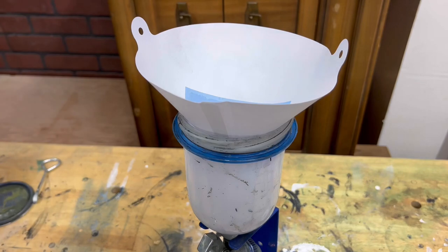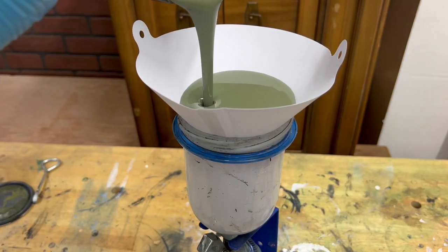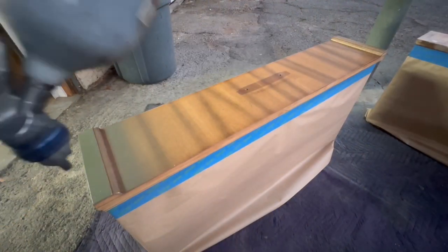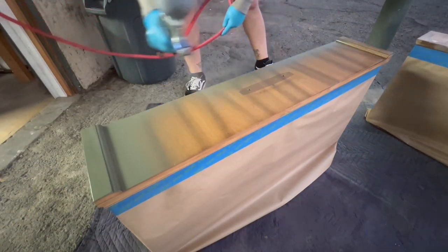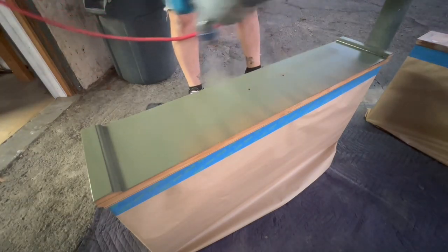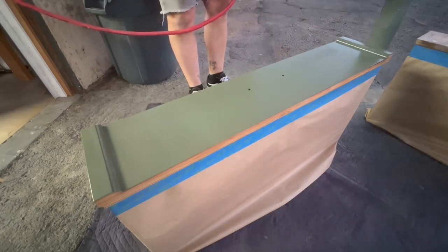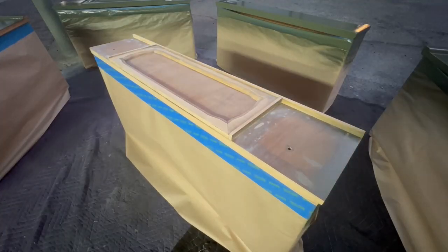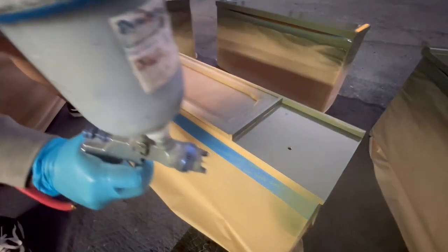Using disposable paint filters helps to keep junk out of your paint and off of your pieces, and it also helps to extend the life of your HVLP gun and makes cleanup a very simple task. Because the paint has a built-in primer I don't have to use an actual primer as my base coat, especially because this is a darker color and I didn't really sand to any bare wood, so I think we should be fine.